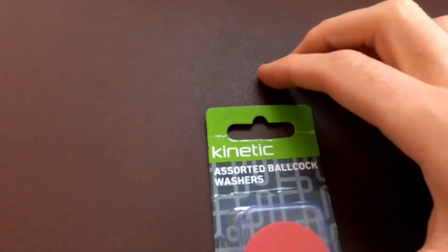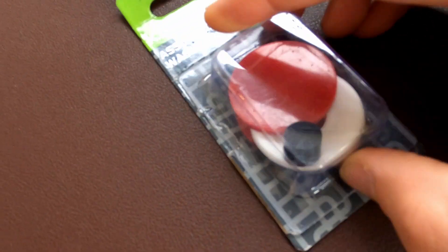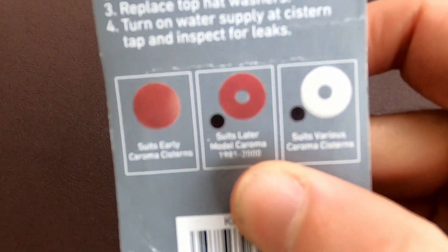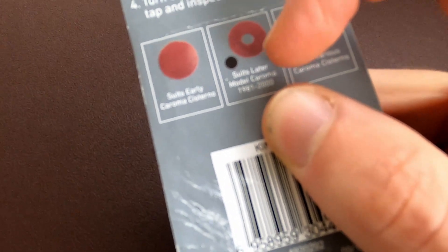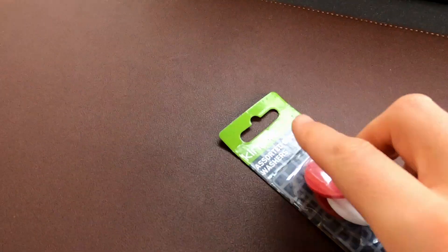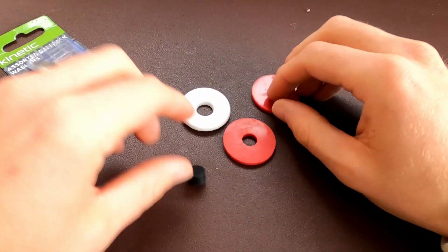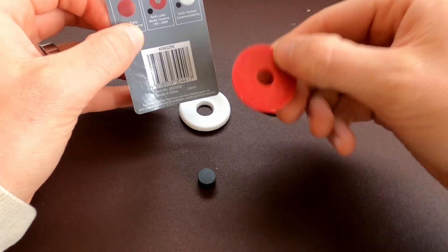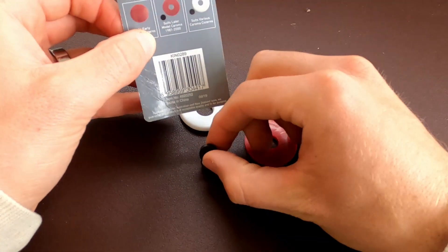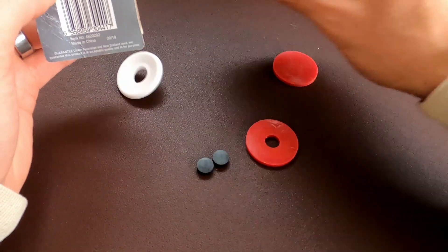We've just ducked up to Bunnings today and we've got ourselves some assorted ball cock washers. As you can see it's got those bits and pieces in here. When you look on the back you can see which it's for - pretty sure ours is going to suit a Caroma between 1981 and 2000. It comes with three different washers and it tells you which one you need. Obviously we're going to need this red circular one here and this black little bit here as well.